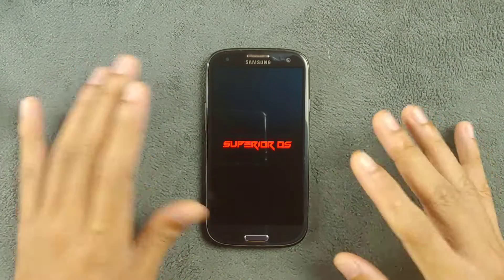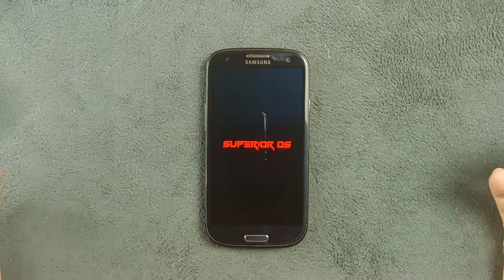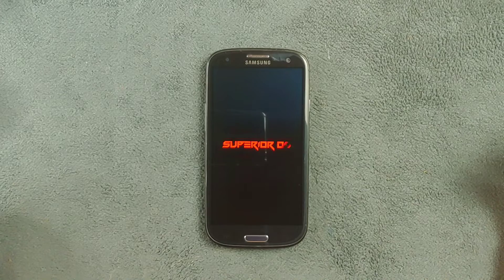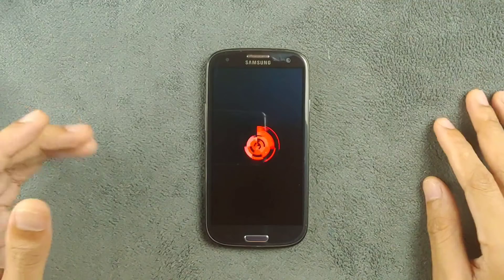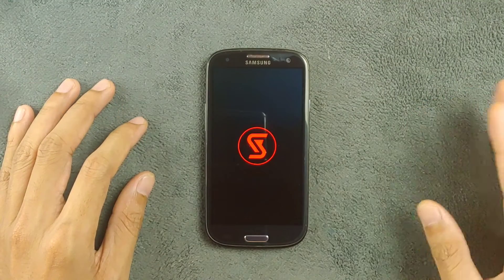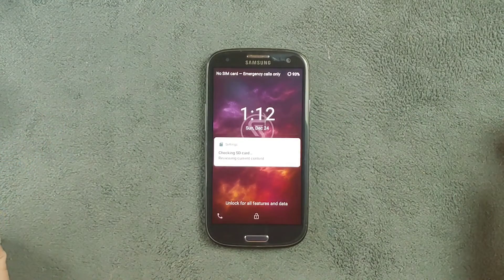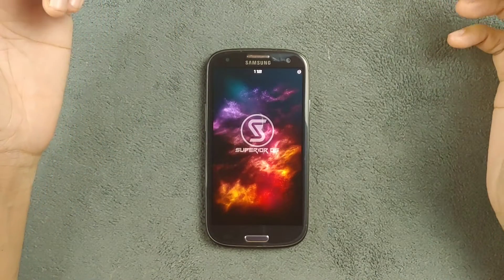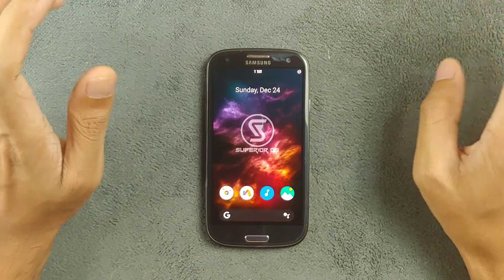I've been using this ROM for maybe two or three weeks now — not really for daily driving, just looking around, taking phone calls, and seeing how everything is going. The boot animation is pretty nice, and the lock screen looks pretty good too. The ROM is based on stock pure AOSP, so there's nothing crazy going on here, but there is a customization section and other things we can do.